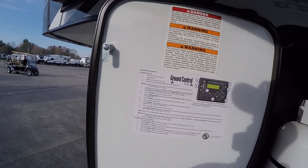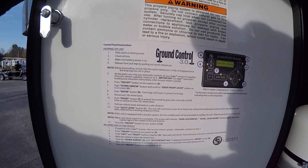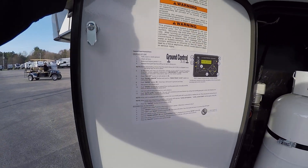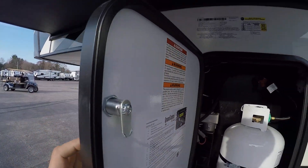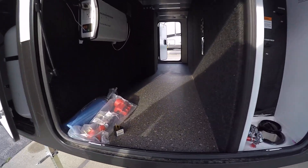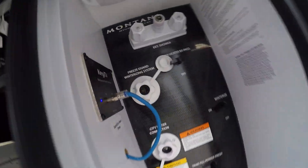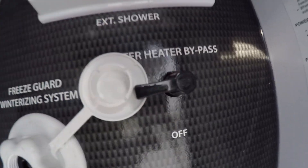To the left you're gonna have a little cheat sheet for the leveling system. In the pass-through here you have a 30-to-15 amp adapter, a 30-to-50 amp adapter, as well as the sewer hose. To the right you're going to have your inlet — this is your outdoor shower as well as your water heater bypass.